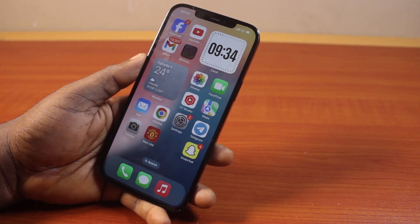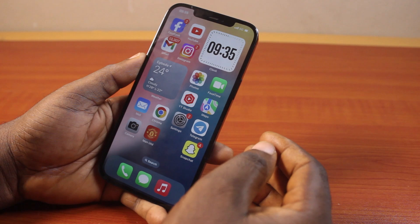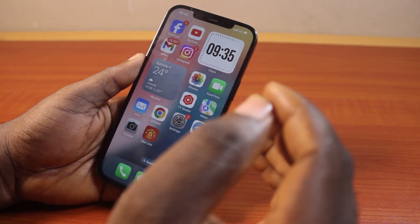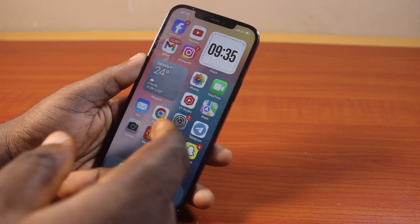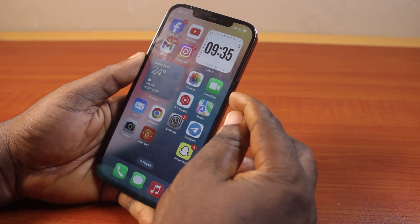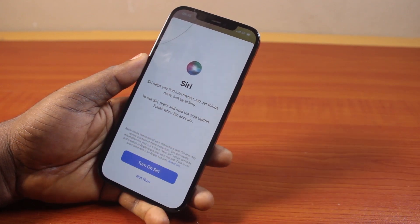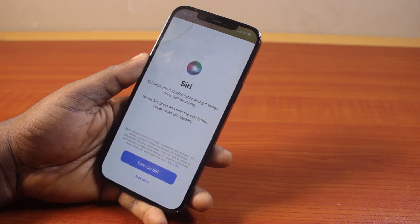In this video, I will detail how to fix Siri not working on iPhone or on iPad. So if you have Siri set up on your iPhone, or you don't know whether Siri is set up or not, and you're trying to say 'Hey Siri' to activate Siri on your iPhone but Siri is not responding — you press and hold the side button but Siri is saying 'turn on Siri' — then this video is going to show you how to fix Siri not working on iPhone as well as your iPad.